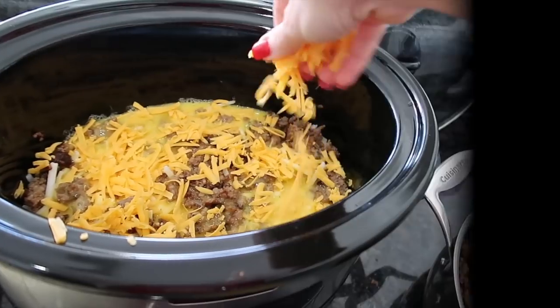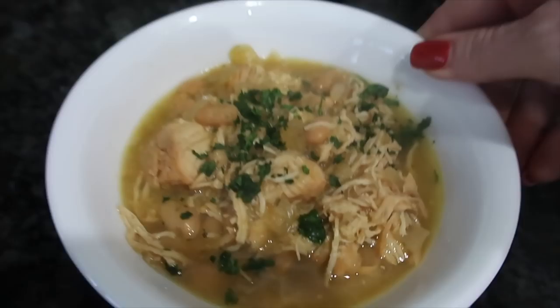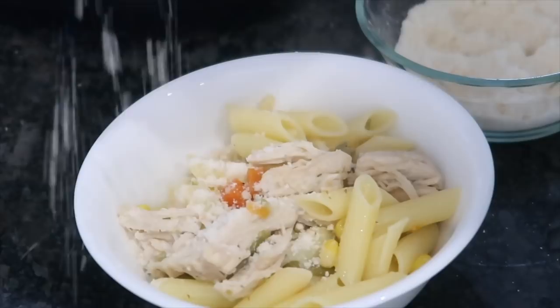Hey friends, welcome back to my channel. Today I'm going to be sharing five delicious, easy crockpot meals perfect for this season to make your life so much easier. They are so delicious and I know they are going to make your family so happy.